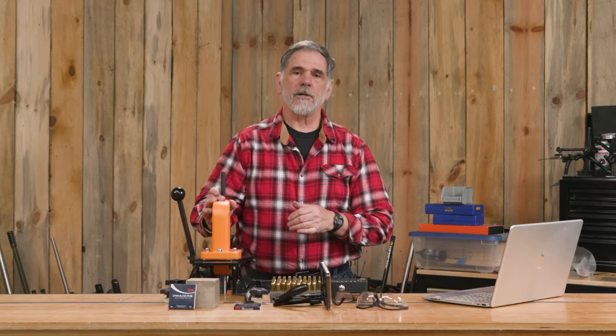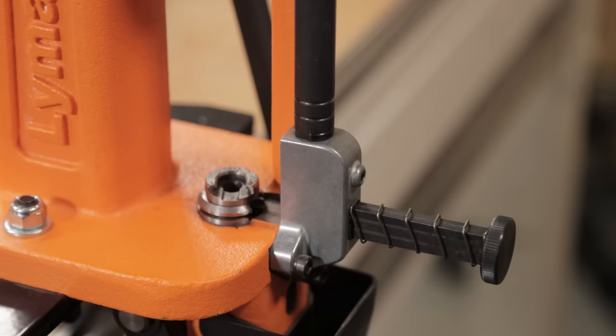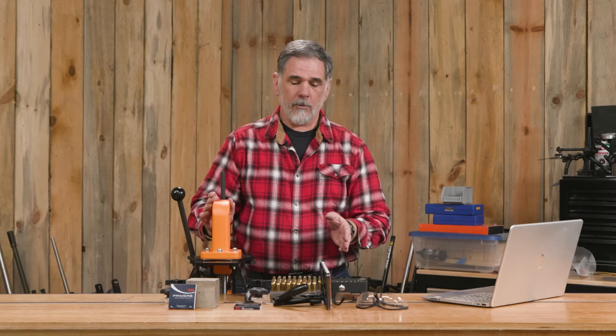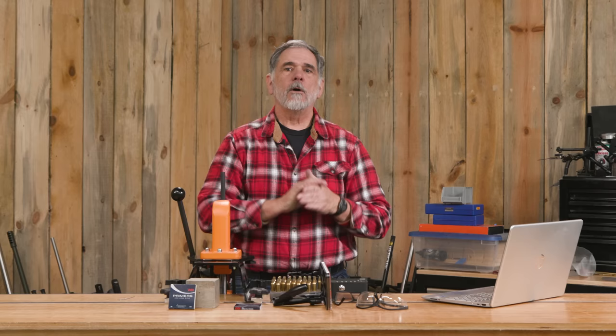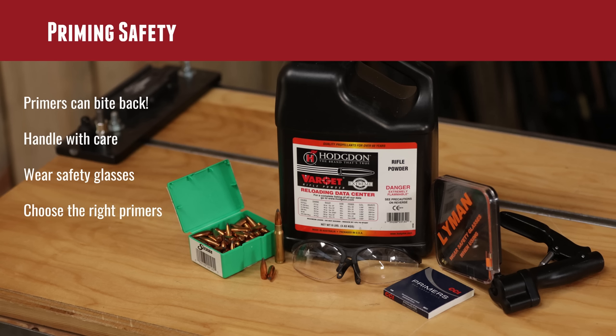In conclusion with priming, you do have to be careful — this is one of those touchy operations. You want to make sure you've got the right primers and that you're familiar with either your on-press or off-press priming, then do it slowly and methodically. You'll get into a rhythm, especially with the hand priming tool — I can get into a good, fast rhythm and prime a lot of cases pretty quickly. Don't get distracted. If something goes wrong — maybe a primer gets put in upside down — stop, set it aside, think about it, figure out what's going on, fix it, and get back into your routine.